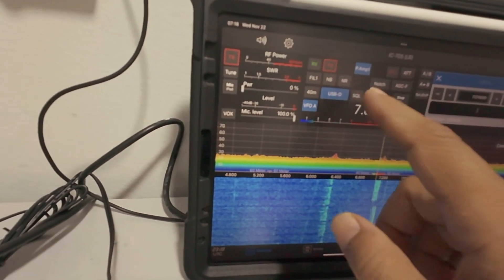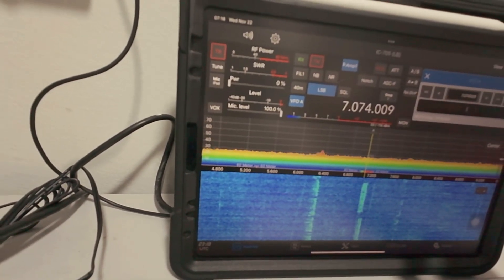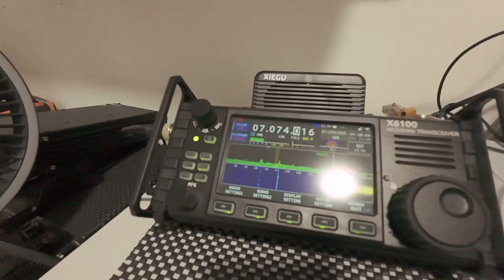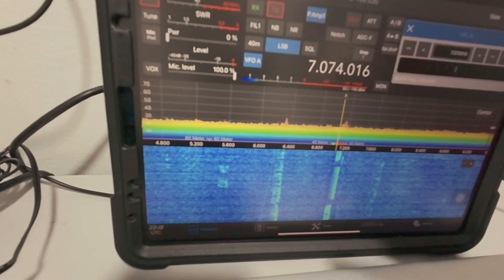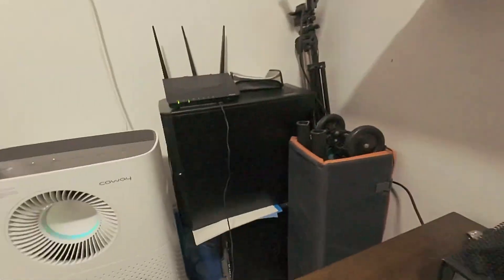That is for today. I just want to share with you how I connect this IC705 software on the iPad to my radio X6100. It's easy, but if you want a little more speed and accuracy on the tuning, you must have the access point near you and it will be okay. That's all for me. Thanks for watching. 73 from 9W2DI. Bye bye.